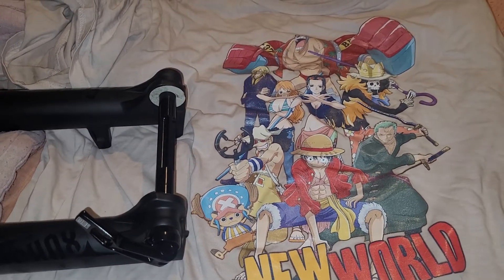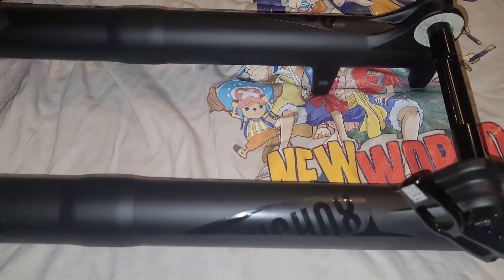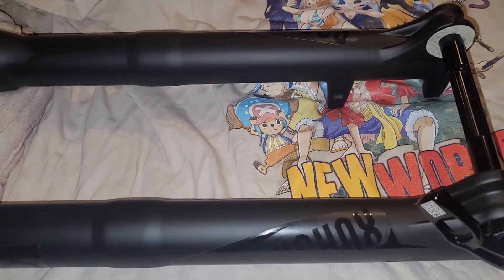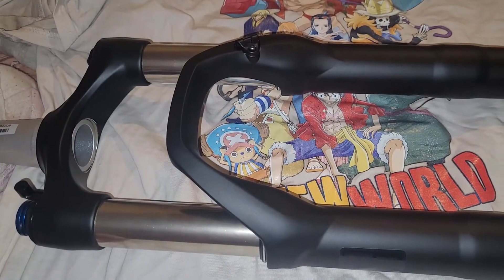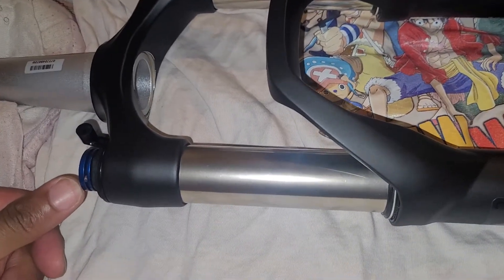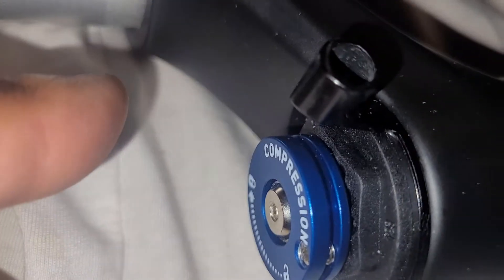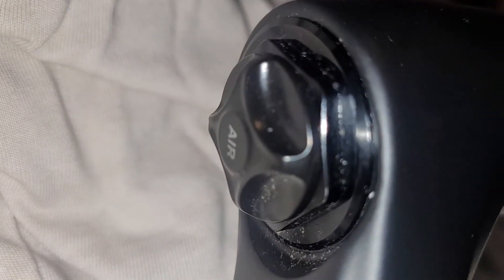These are my forks — the RockShox Recon 29s and 27.5 Plus forks. They're 100mm in travel and 110mm with the axle, so they're boost. It has Motion Control, and this is where the cable and casing goes in. You have your compression and lockout over here, and your air valve at the top.